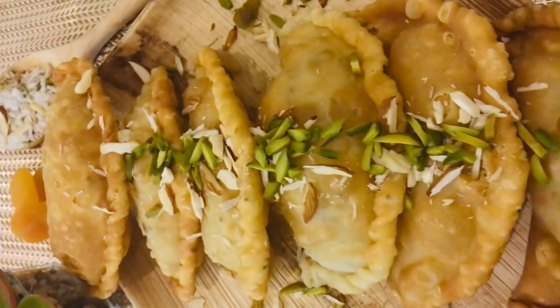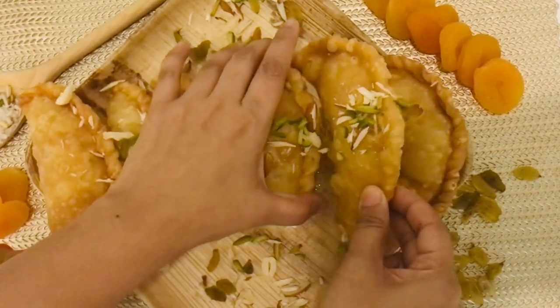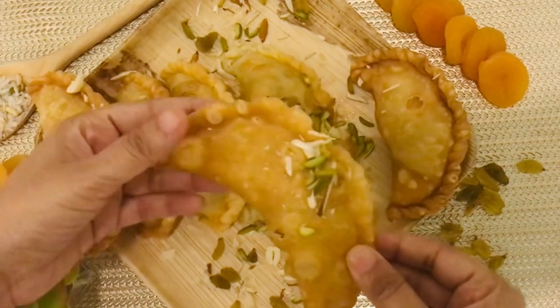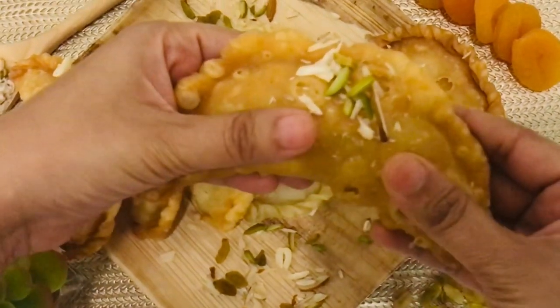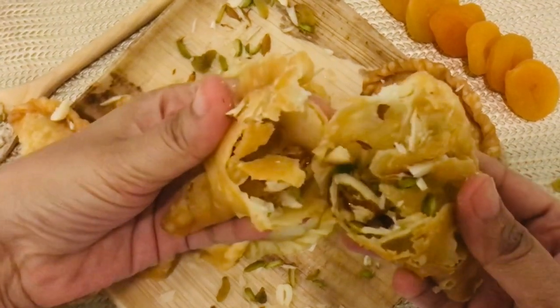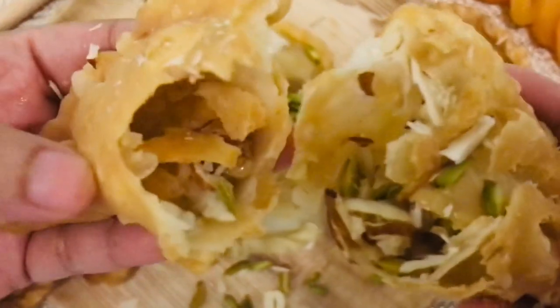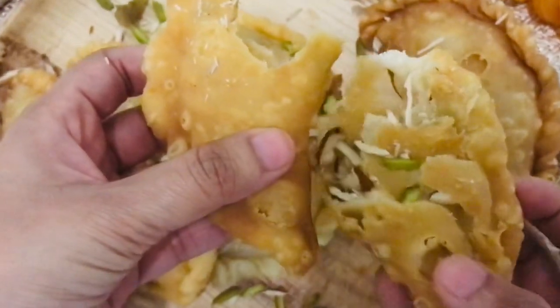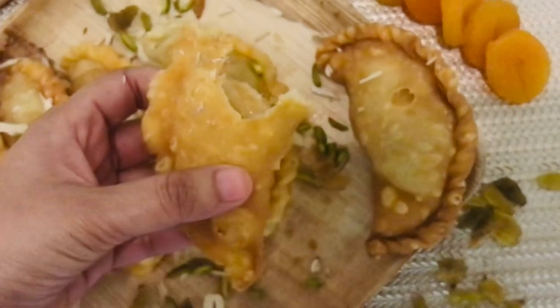You can definitely make these and be the reason for someone's happiness — and happiness is priceless. Here comes the best part: tasting time! It's so crusty and crispy — the perfect crunch when you bite the puri. Inside it's filled with nuts and a sugary mix. It's so delicious, it gives you a heavenly taste in one bite.